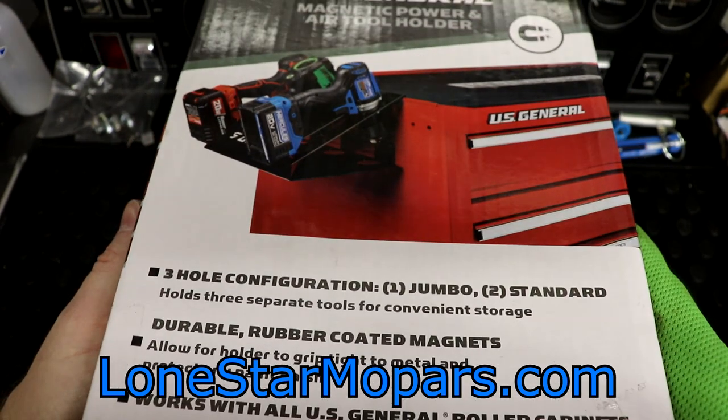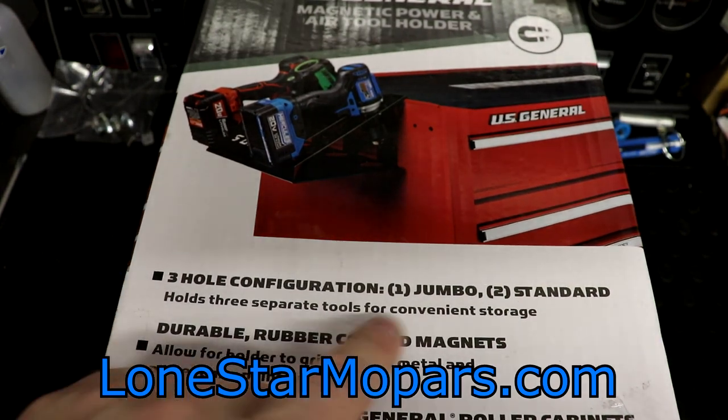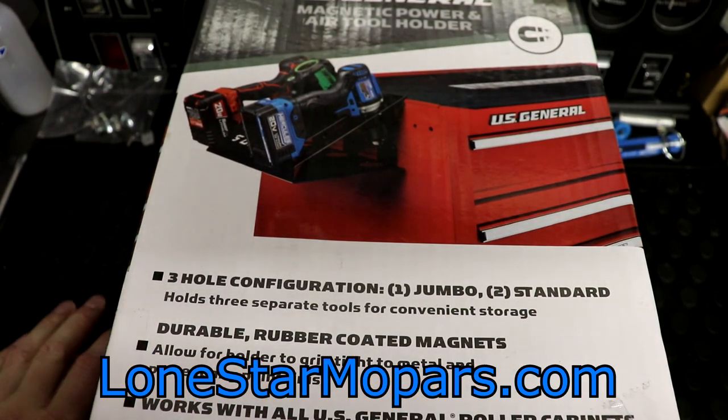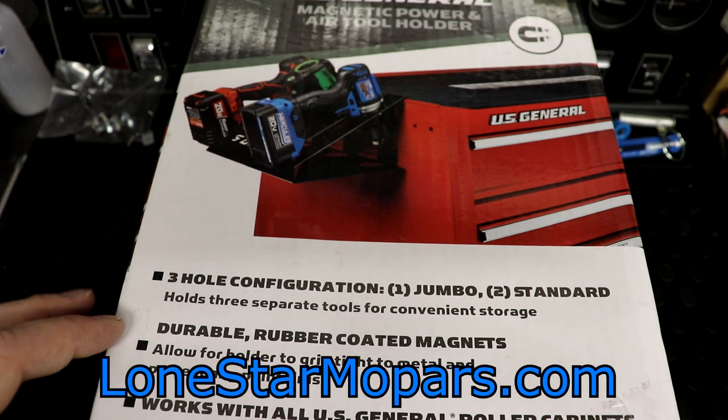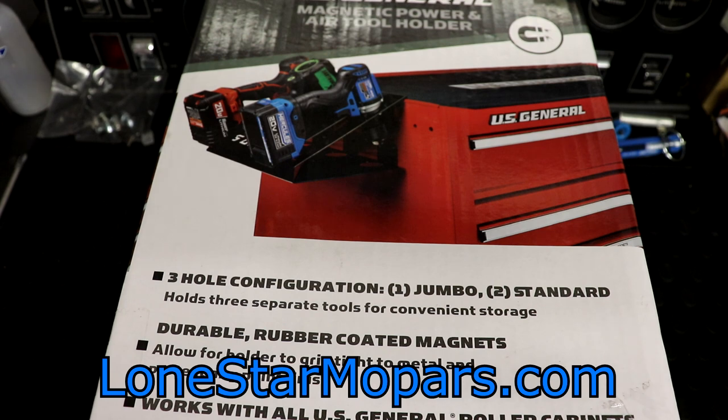The way this is advertised, it is a three-hole configuration — there's one jumbo and two standard. I'm not quite sure which is which; we'll have to get it out of the box. Durable rubber-coated magnets allow for the holder to grip tight to metal and protect any finish. I will vouch for US General accessories — paper towel holders, parts dishes, the spray can holder, the screwdriver holder, the tray. I've got a ton of them, and they truly do not take the finish off the box.